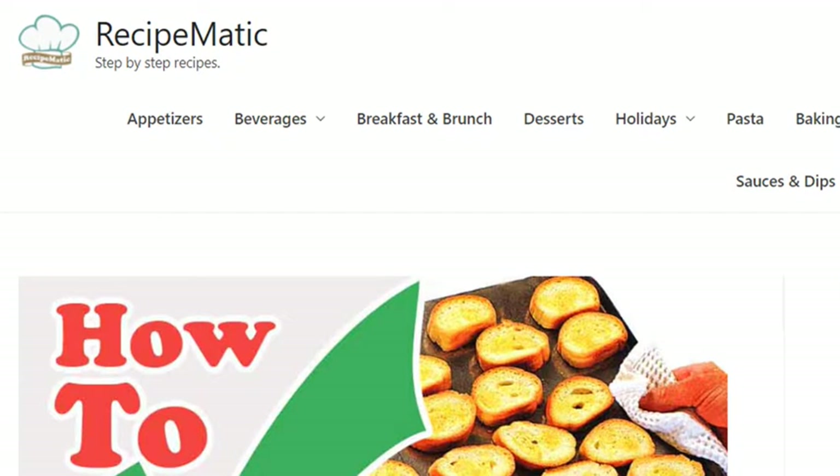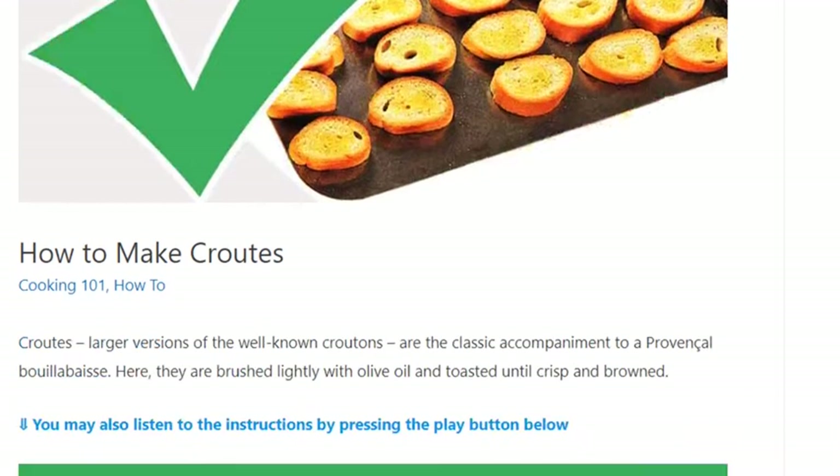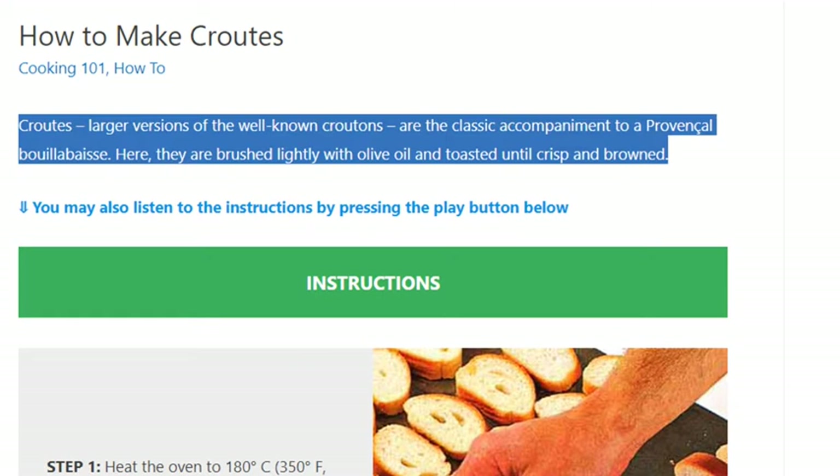How to make krauts. Krauts, larger versions of the well-known croutons, are the classic accompaniment to a Provençal bouillabaisse. Here, they are brushed lightly with olive oil and toasted until crisp and browned.